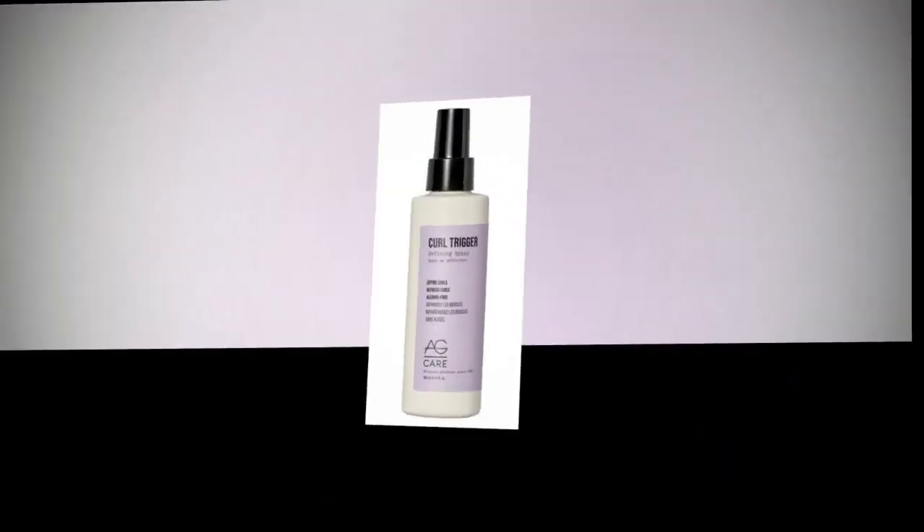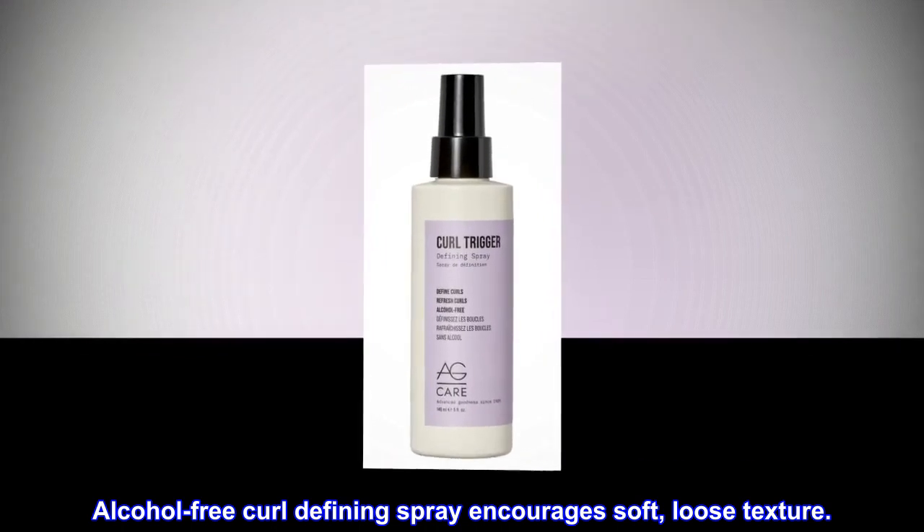Benefits. Alcohol-free curl defining spray encourages soft, loose texture.